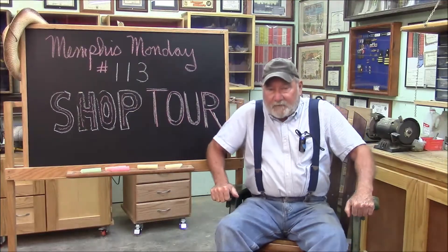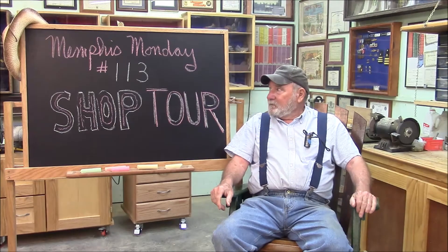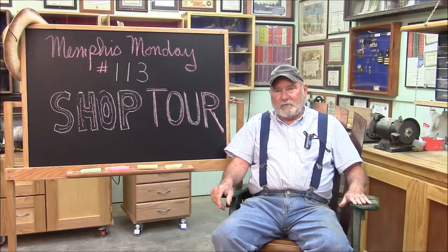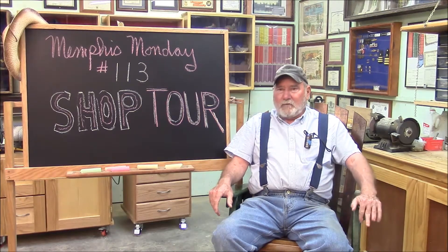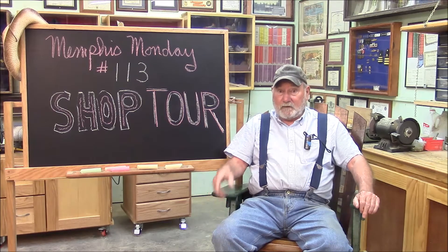Good morning and welcome to another Memphis Monday, Memphis Monday 113. Today we're going to have a shop tour. I was thinking about having a shop tour at Memphis Monday number 104, but instead I decided to do a review of all the projects, and I think that turned out better anyway. But we have to have at least one shop tour every year to find out where we're at on our shop upgrade project. So today we're going to go through and take a look at the shop, what we've got done, and then a little summary of some possible future upgrades. But let's knock off the chitchat and get the tour in.